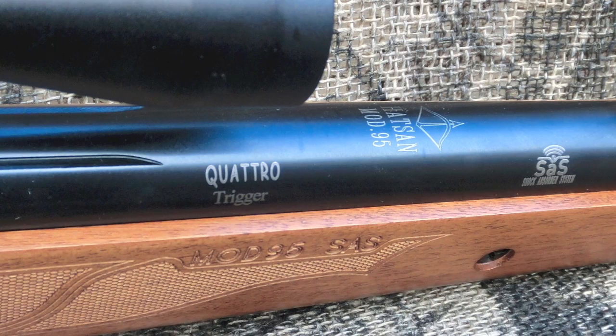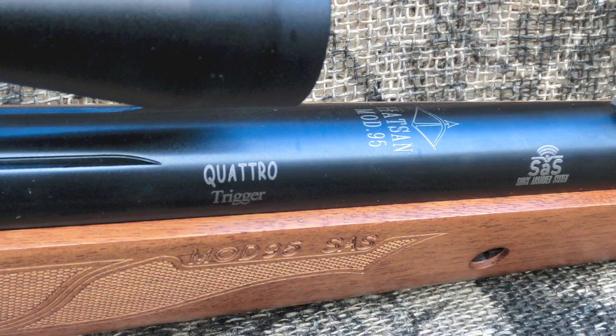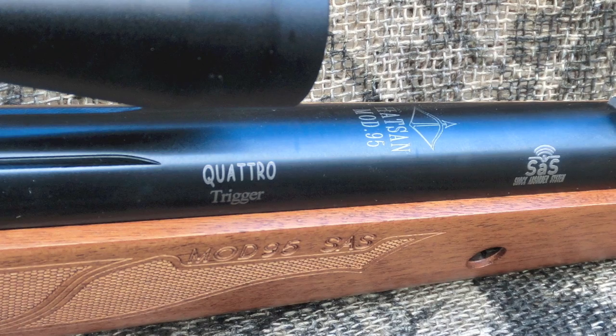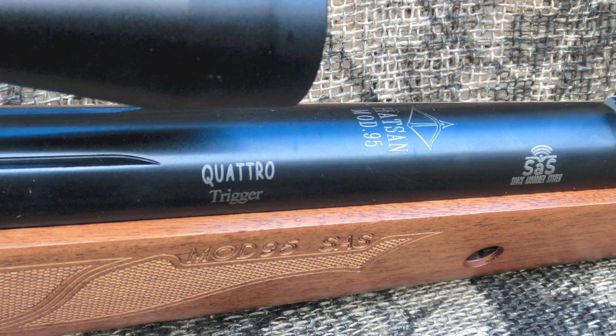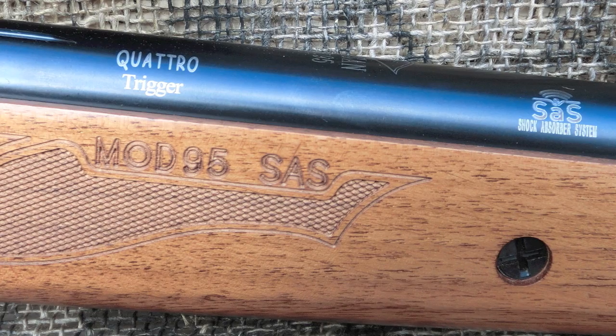The Hotsan Model 95 uses a traditional metal spring that packs quite a punch. To control all this power, the rifle is made heavier and sturdier. This may make things difficult for some shooters that don't have the upper body strength to cock and manage the rifle.